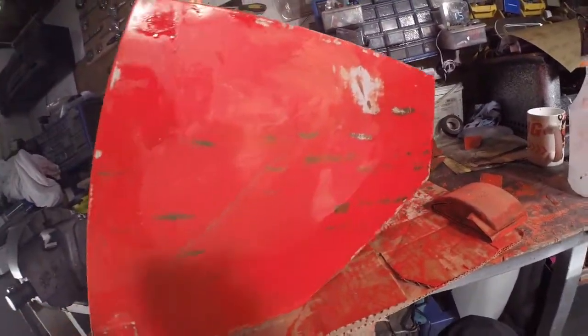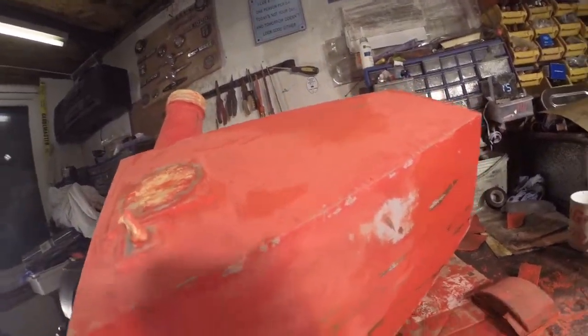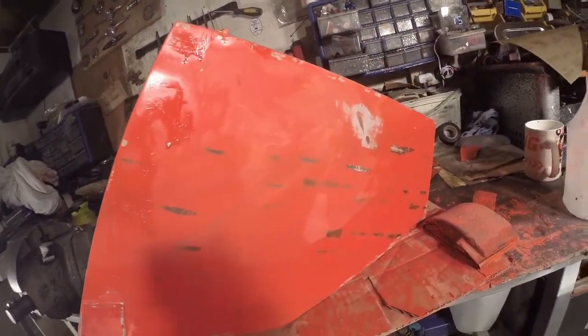I'll apply the stopper and then tomorrow when it's dried off nicely, I'll flat it back with 400, then go around the whole thing again with 600, and then I think we can put some etch primer on it. I need to speak to my neighbour and ask if I can borrow his air-fed mask.